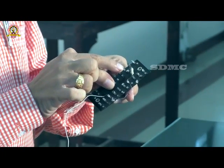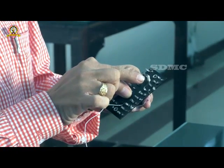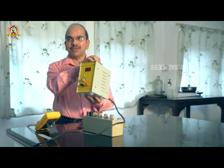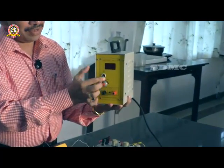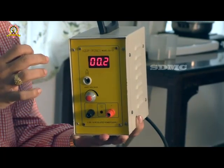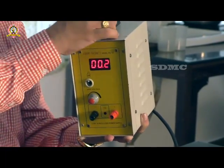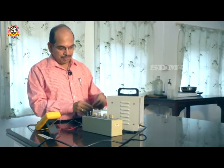To use a Zener diode as a voltage regulator, it must be operated under reverse bias. We construct the circuit: to the N region of the diode, a current limiting resistor is connected. The value of this resistor is nearly 470 ohms. From this resistor, it is connected to the source — this is the variable power supply. If you switch on the circuit and turn the knob, you can vary the source voltage.